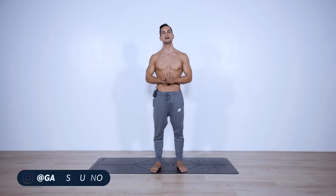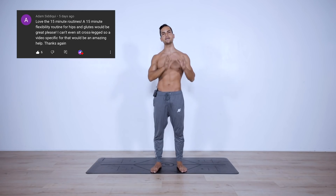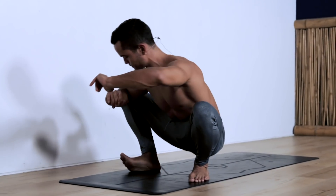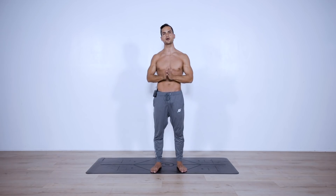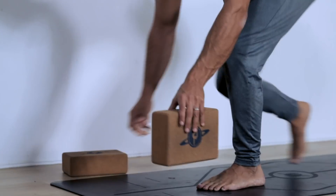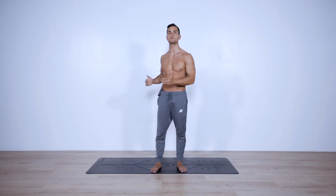Welcome back! You guys enjoyed the 15-minute long routine we did previously, so we're turning that into a series. Today we continue with a popular request — a hip and glutes mobility routine, focusing on mobility and flexibility of our hips. This routine is for absolutely all levels. If you're a complete beginner, I suggest you have a pair of yoga blocks handy to modify some positions. If you're intermediate to advanced, just follow me through the entire routine.